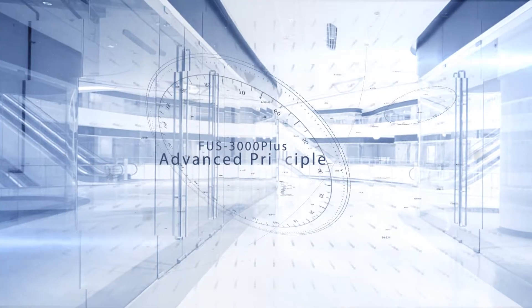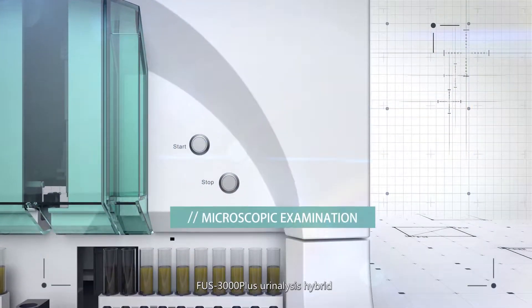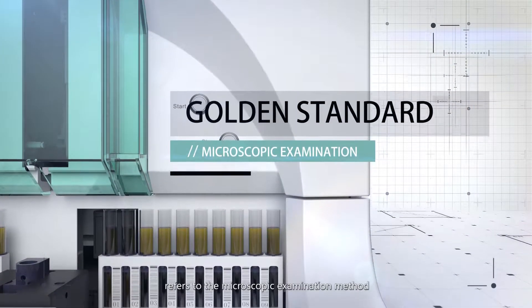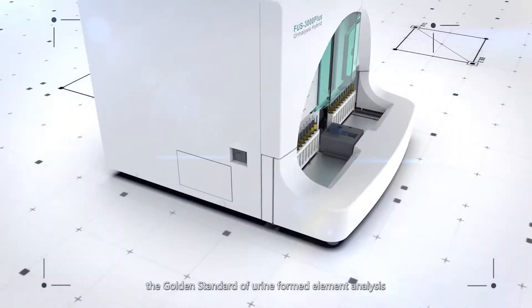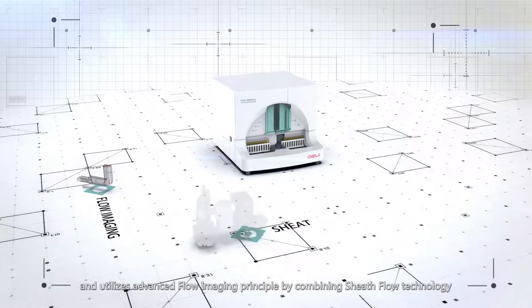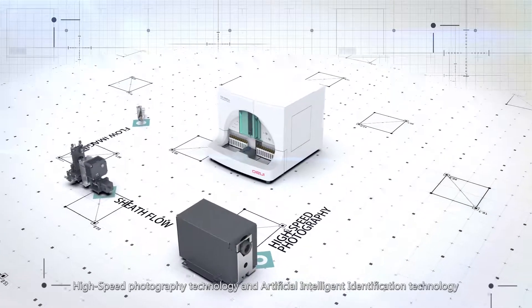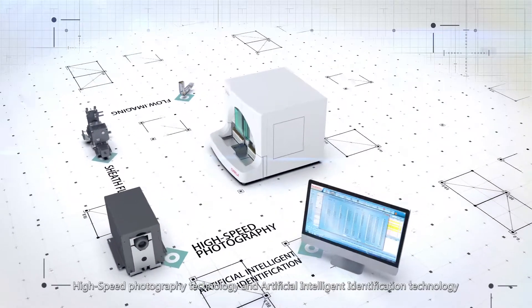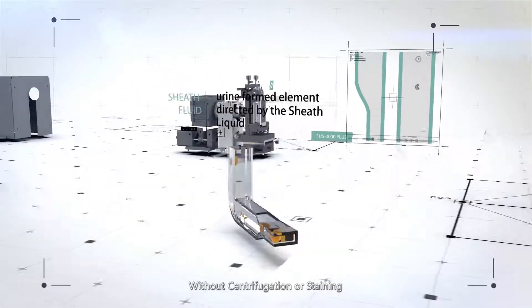FUS 3000 Plus Advanced Principle. FUS 3000 Plus Urinalysis Hybrid refers to the microscopic examination method, the gold standard of urine formed element analysis, and analyzes advanced flow imaging principle by combining sheath flow technology, high-speed photograph technology, and artificial intelligent identification technology for accurate and reliable results. Without centrifugation or staining,